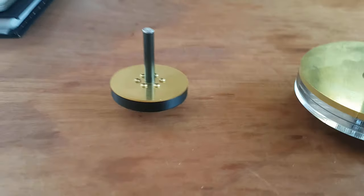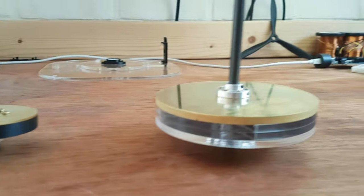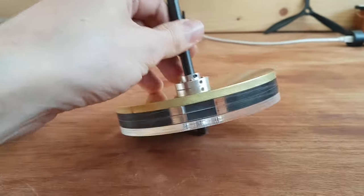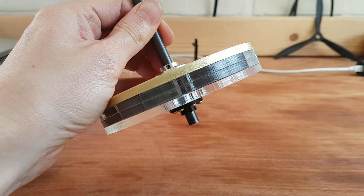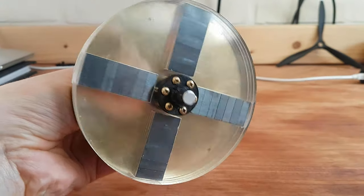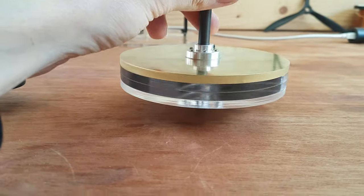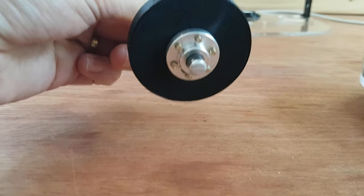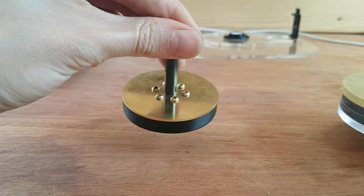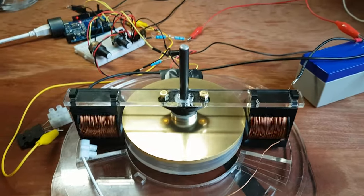I've finished putting both rotors together and they look pretty sleek. The mini motor rotor is 3D printed with a 2 millimeter flywheel at the top. The big motor rotor has acrylic on the bottom — the bottom three layers are acrylic with the magnets inside — and then a 5 millimeter brass flywheel at the top. And there we go, it's running really smoothly.